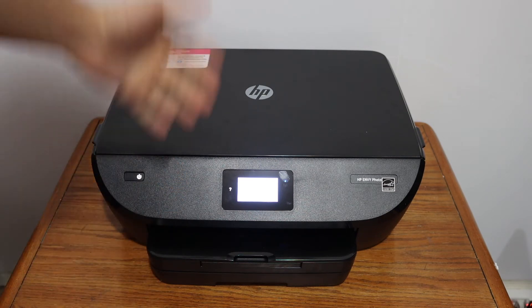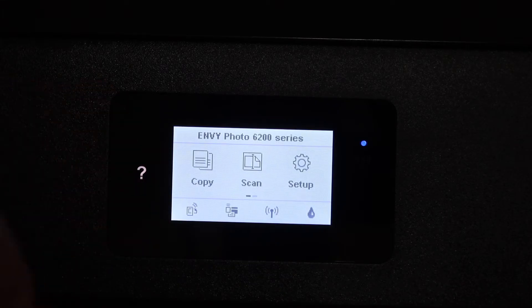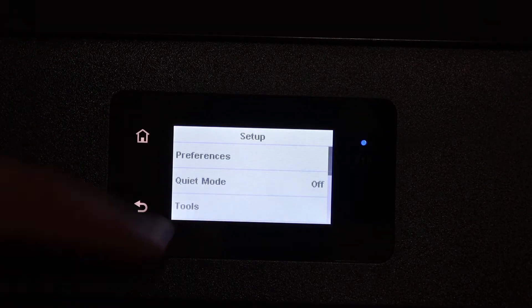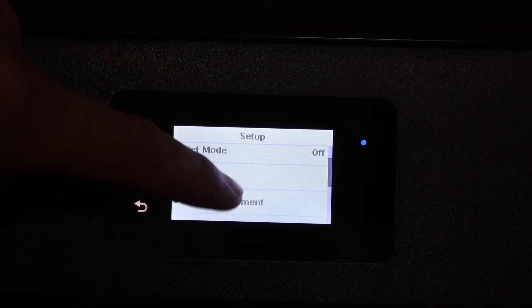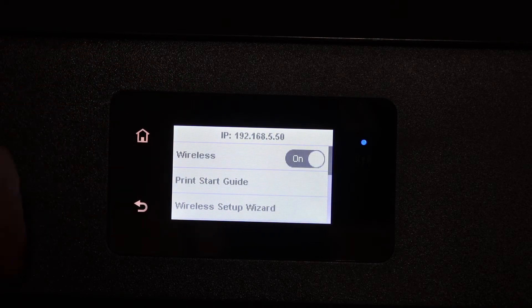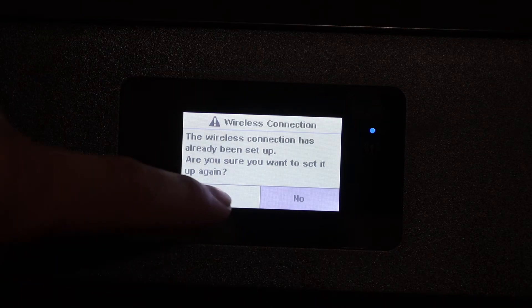The first step is to switch on the printer and go to the touch display panel. On the display panel, click on the setup icon, look for the network setup, click on wireless setup wizard, and click yes.